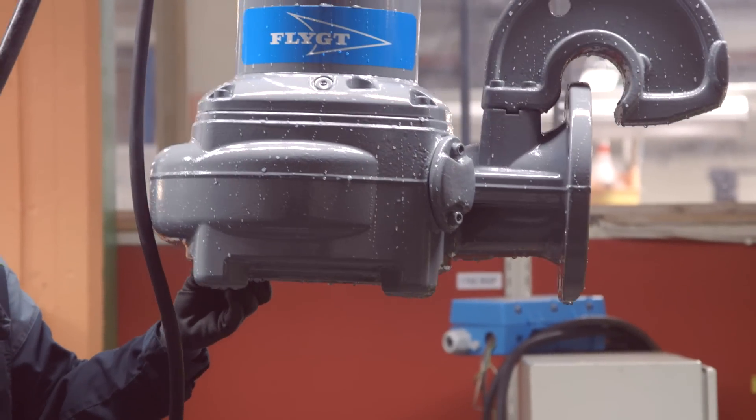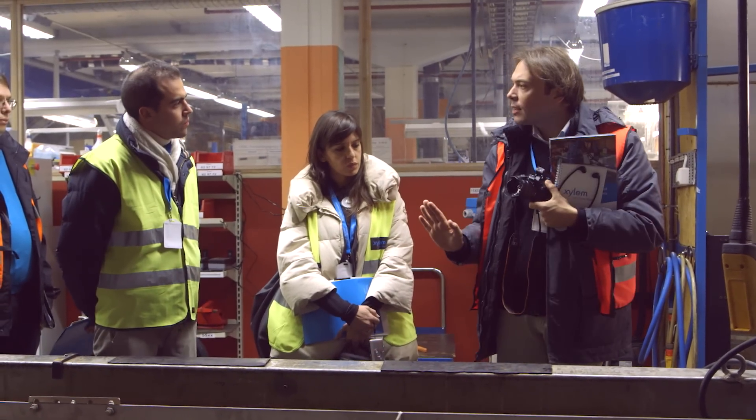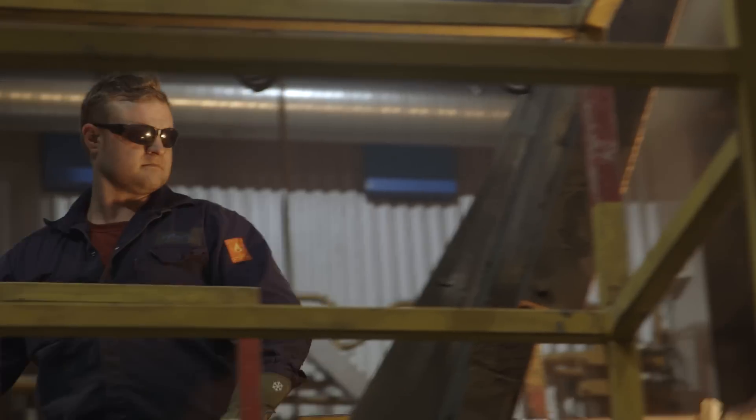Some of our customers want to have a look at their pump before it is delivered. So we offer a witness test from Xylem, which means the customer comes here and of course they look at their pumps. We test the pumps, but we also squeeze in a little showing of the factory, because we are proud of that — how we do testing, how we do producing, and all the flow from scratch metal up to finished product.